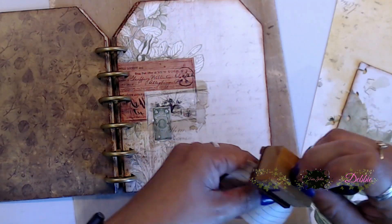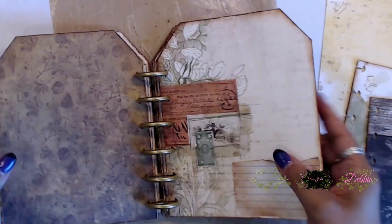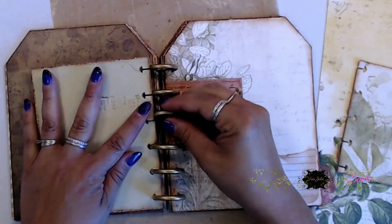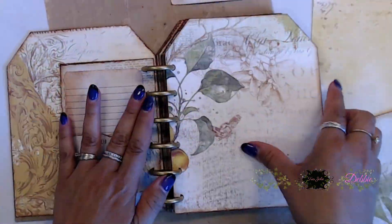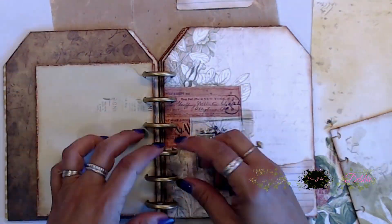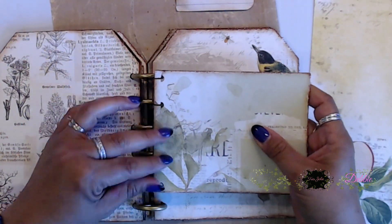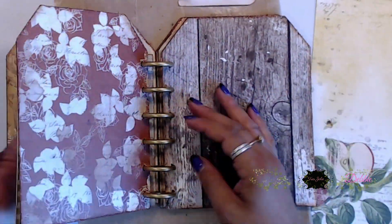I really love this idea. It's kind of like a little journal, but it's also like a little album that you can stick photos inside — once I started putting this together it just started coming together in a different light. I hope you guys are really enjoying this little tutorial. Once I covered up all of the little chipboard pieces, I put them in.